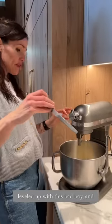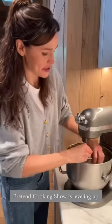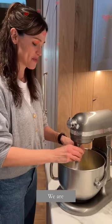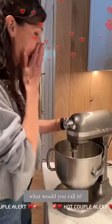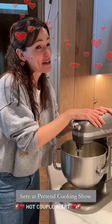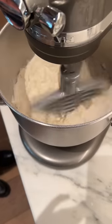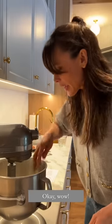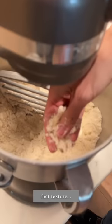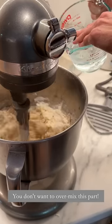My friends at KitchenAid have leveled up with this bad boy, and Pretend Cooking Show is leveling up because this lifelong friendship is actually kind of official now — we are special friends, partners here at Pretend Cooking Show with our friends at KitchenAid. All right, let's try it. Wow, you really did it. It's the texture. Don't want to over-mix this part.